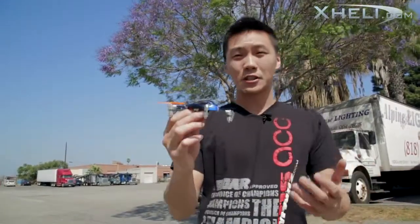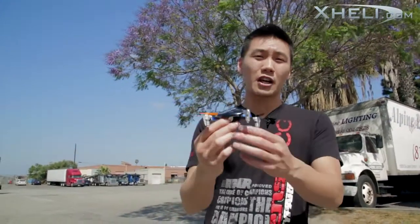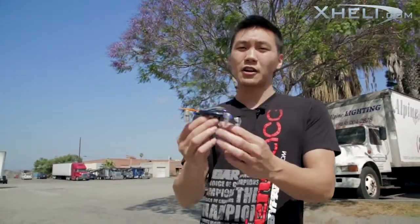Of course, it always comes with a reliable 2.4 GHz radio system that you'll expect from Exceed RC. And of course, you get the awesome six-axis gyro system that's included in the Ladybird. If your flying skills are improved, you can also go into 3D mode, which turns off three of the gyros, and you can start doing your flips and rolls and all sorts of that good stuff.